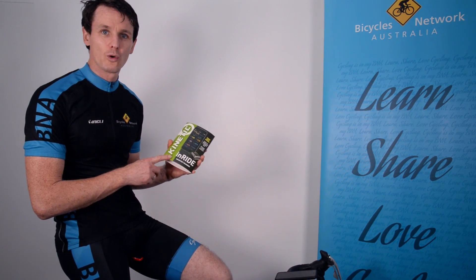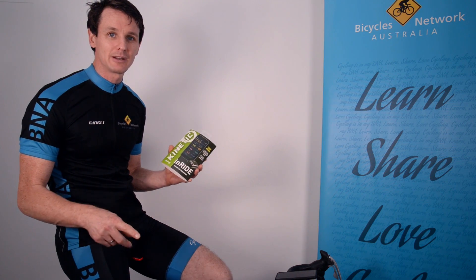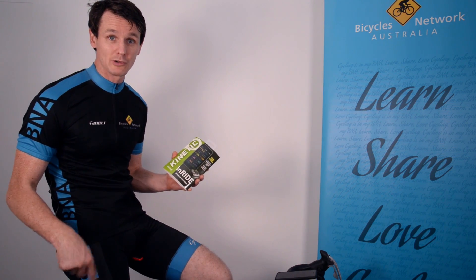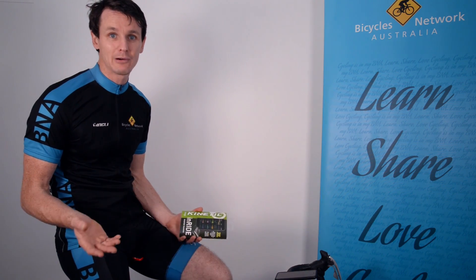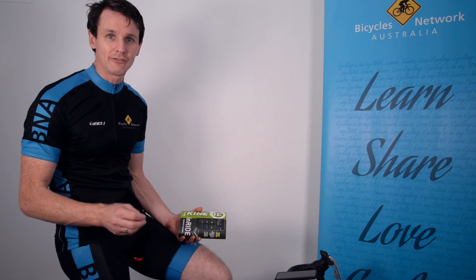So Kinetic released what they call the InRide, which gives me the ability to upgrade my Rock and Roll trainer and means I can now record power data and also get some other data from that.